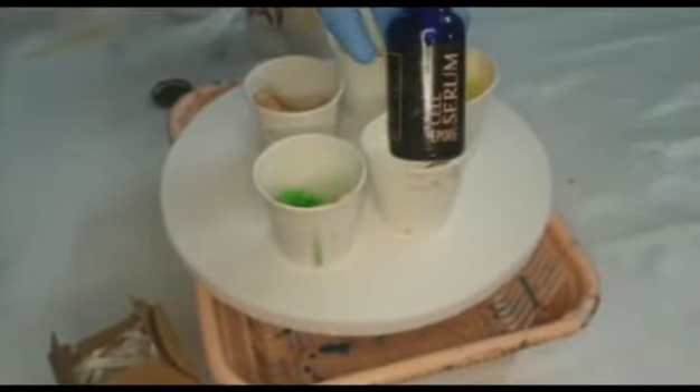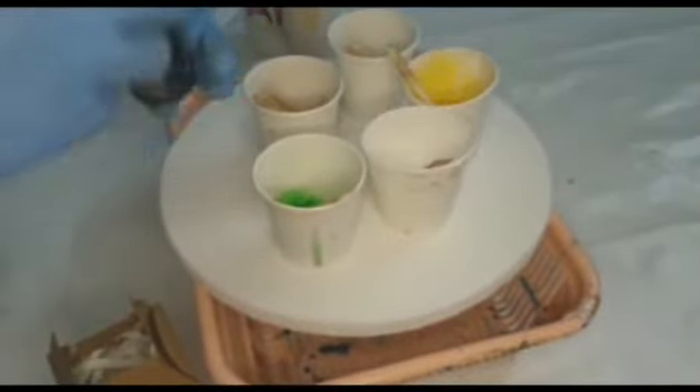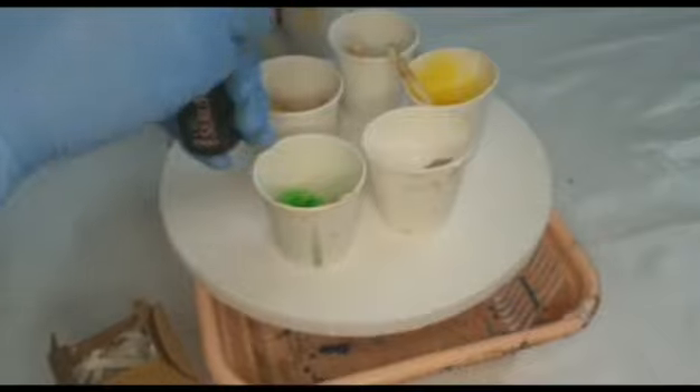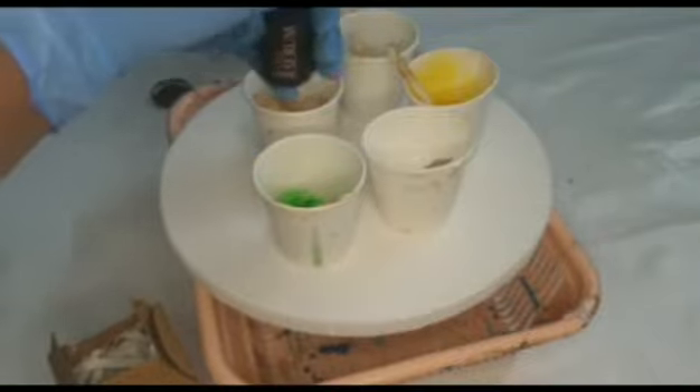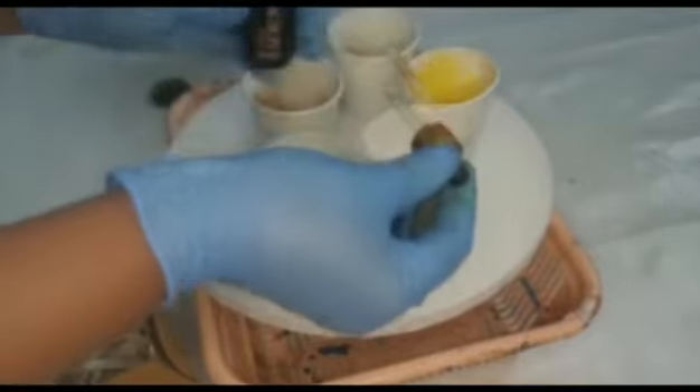Here I am doing the same procedure on canvas using the cell serum from Fortune Kemi. I am using pigments from Fortune Kemi with green paste pigment, yellow, golden yellow color, white as well as black.